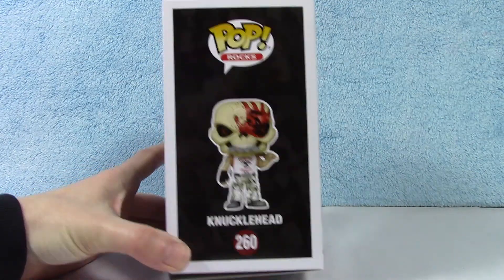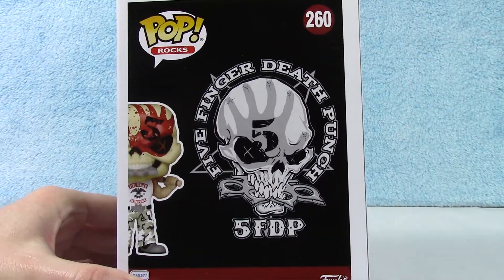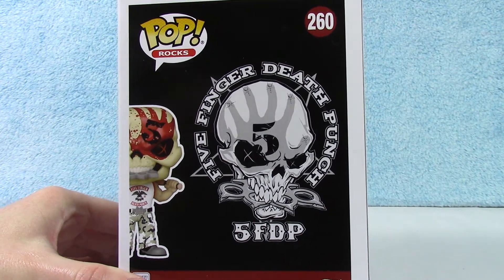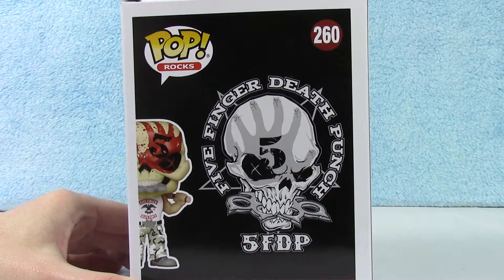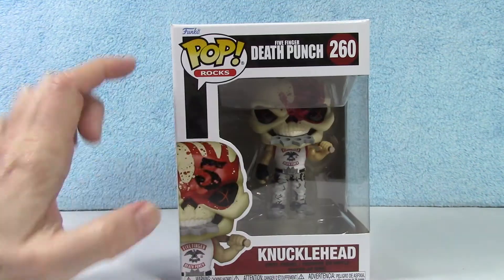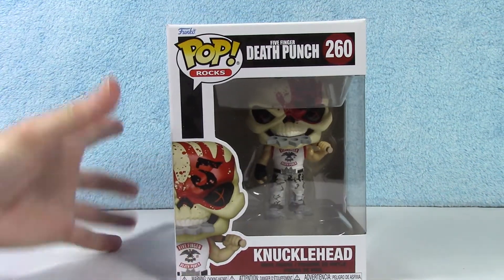There he is. Here is the logo on the back of the box. Very cool. With their signature brass knuckles — hence, Knucklehead, right? Alright, let's get this guy out of here.